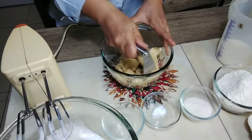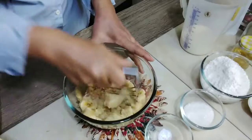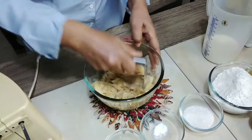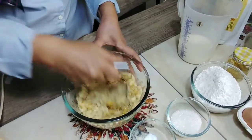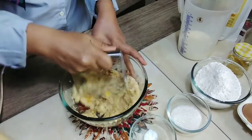Ini pisangnya dihancurkan dulu. This is the same — if you want to make roti baru that was shared before, it was like this too. (The banana is mashed first.)